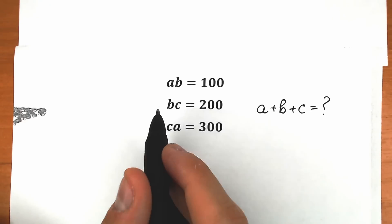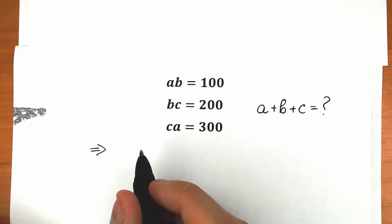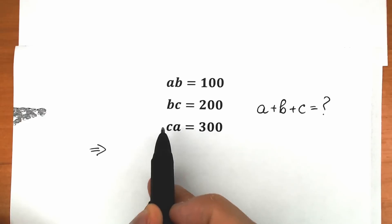So first of all, there are a lot of approaches right here, but I'm going to show you this one — it's a really interesting approach. First of all, let's multiply this one by this one and divide: A·B times B·C, we divide by C·A.